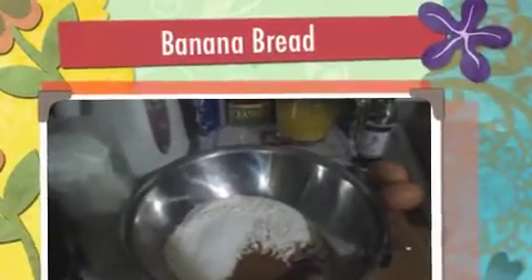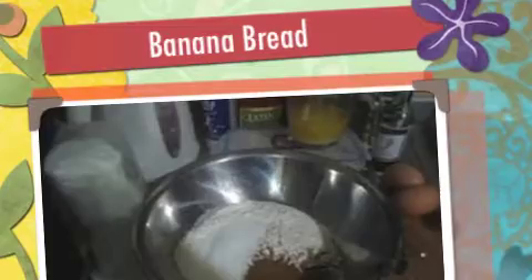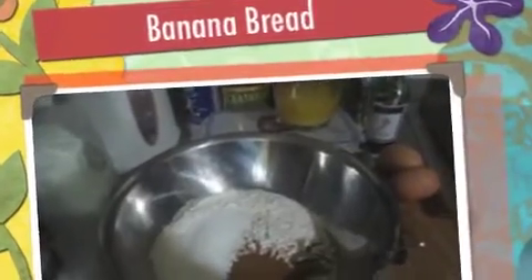Hi everybody, this is Angel. I will be baking banana cake tonight.